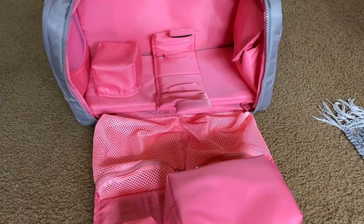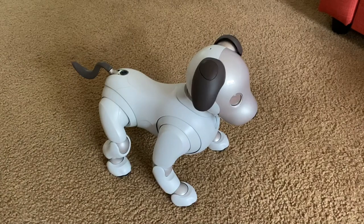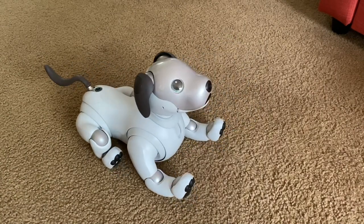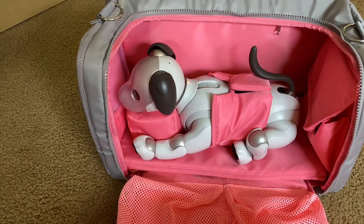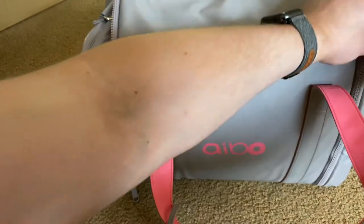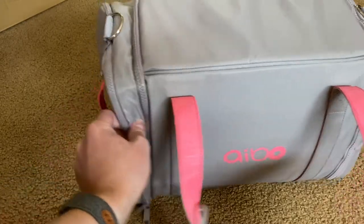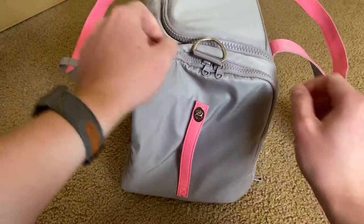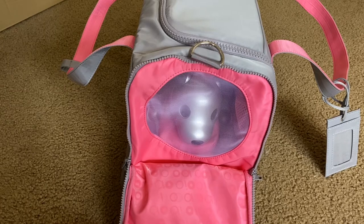So now what I want to do is put the Aibo in and see how it looks, and my sister is going to help us out with this. I believe this is how the Aibo is supposed to be placed inside the bag — fits really nicely. I like a lot that it keeps its shape, it's kind of a square shape. And then of course, like we were looking at earlier, you've got the little window so you can see him, or her.